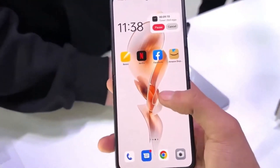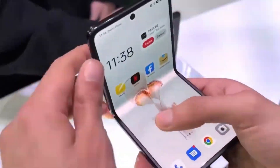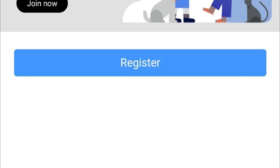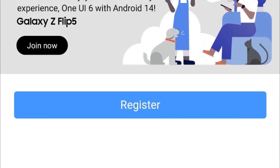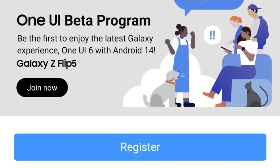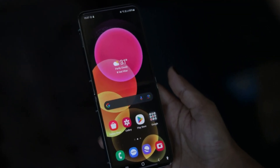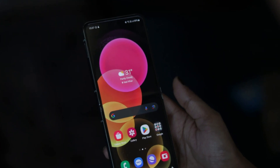Ready to dive in? It's a piece of cake. Just fire up your Samsung Members app, sign in with your Samsung account, and you'll spot the One UI 6.0 beta program banner waiting for you to click and register your phone. Once you're in, the magic happens — the beta firmware will swoop down over the airwaves, and you can snag it by hitting the download and install button in your phone's settings.